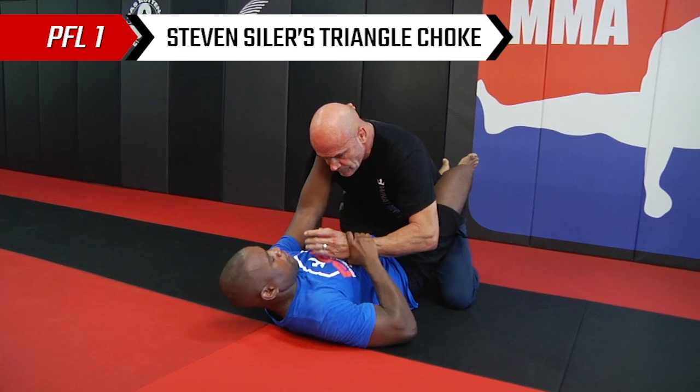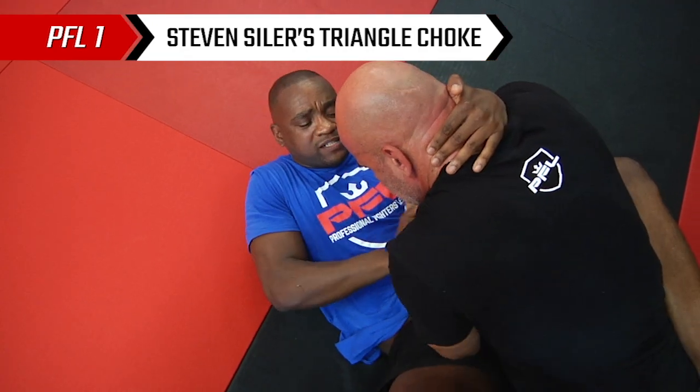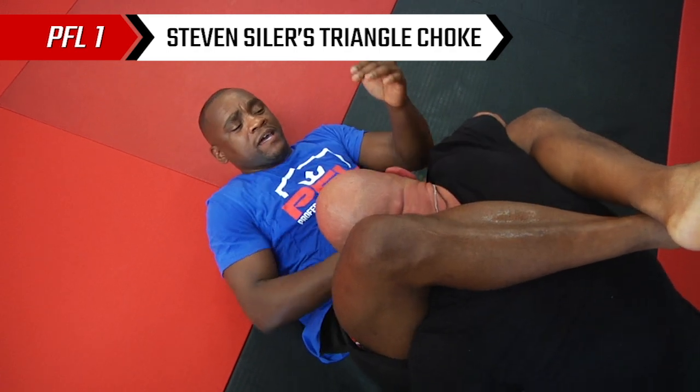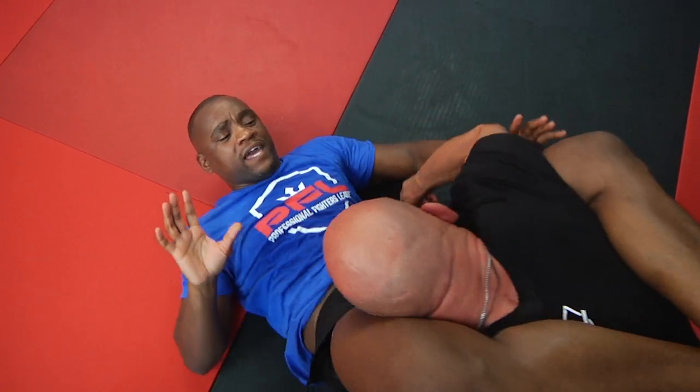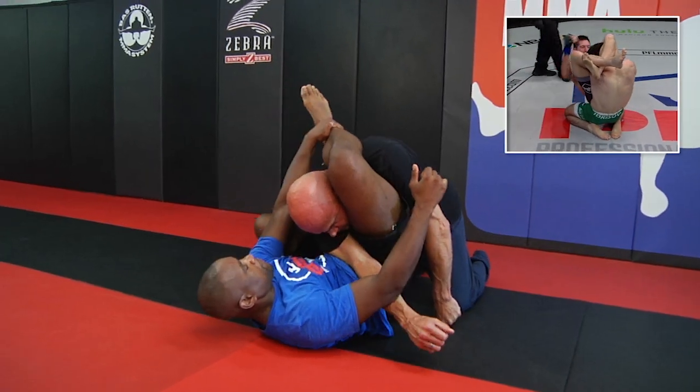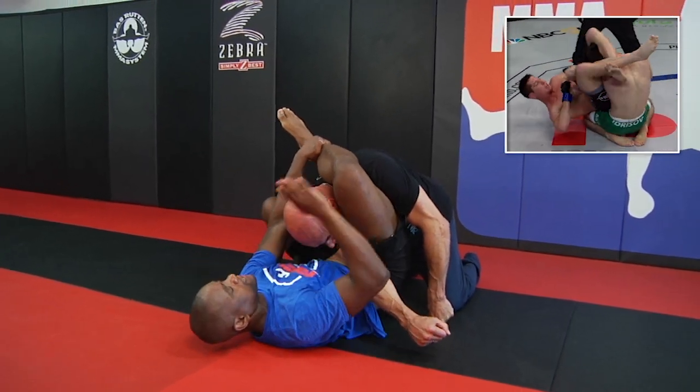From this position, I want to control the wrist. I'm going to punch that wrist down to both of our hips and throw the leg over the shoulder at the same time. As I do that, I want to extend my hips so I can pass his arm across, grab on the instep, and turn myself. I don't want to be in the same plane as my opponent.